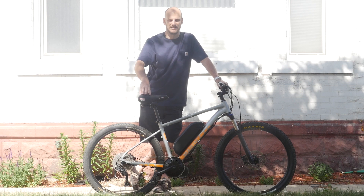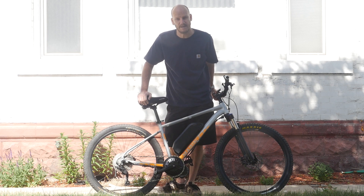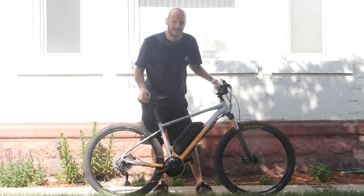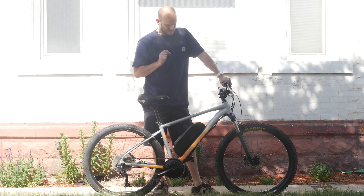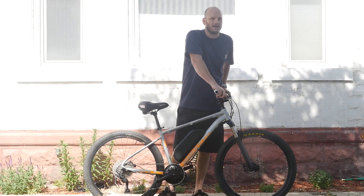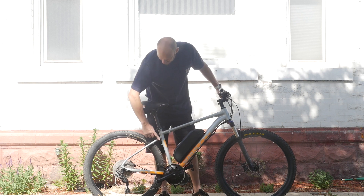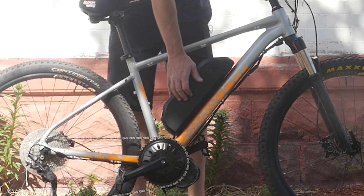This is a Marin Rock Springs 2 — a nice hardtail mountain bike. It's got RockShox front suspension fork and 27.5 by 2.3 inch tires, which are a nice middle ground: fat enough for lots of traction, skinny enough to stay super agile. This would be a great trail bike, or put a rear rack on it and it's a great commuter. That's why I love hardtails. Check out this inside triangle — plenty of room for a big battery.